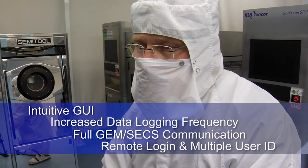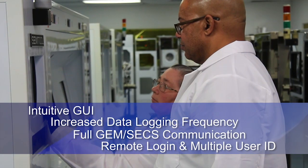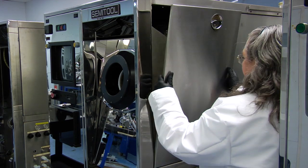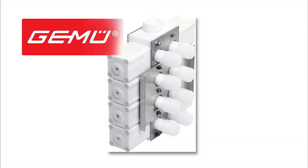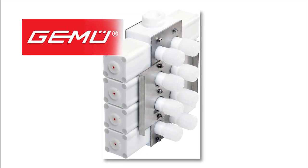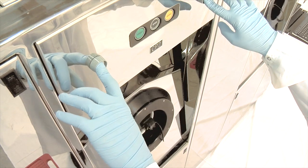Many useful features have been added to provide additional tool information, enhance performance, and reduce downtime. Every Class 1 SST comes standard with a new upgraded drain valve manifold derived from a partnership with the experts at GAMU. This is a more reliable and more cost-effective alternative.